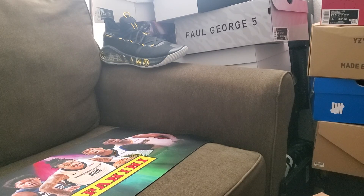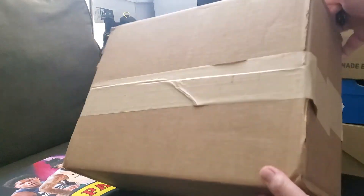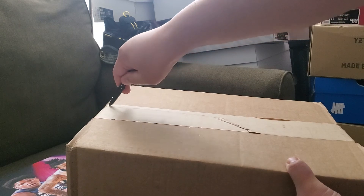Unbox United back here again. I got a special unboxing for you guys — we're switching from basketball shoes to lifestyle shoes. This is the New Balance 5740 collaboration with Bape. I'm so excited for these shoes. Let's check it out. This is fresh from the mail and it originally came out July 30, 2022.